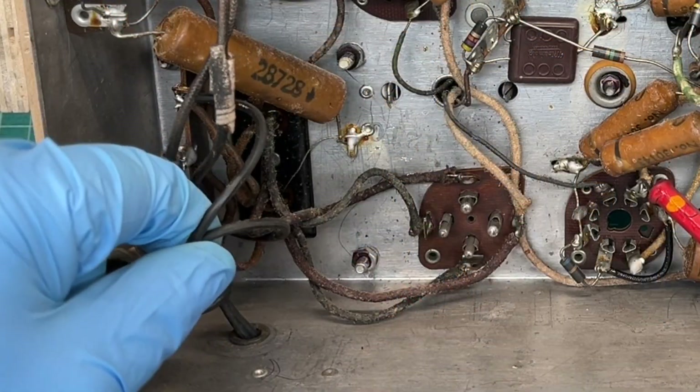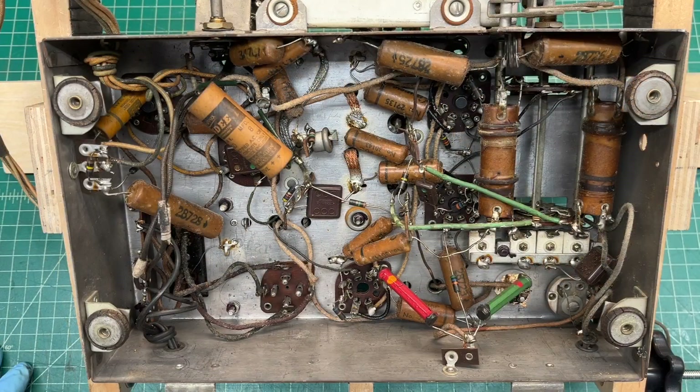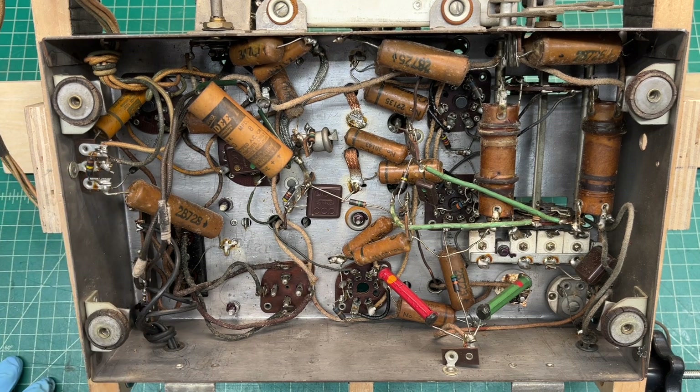I'd already removed the line cord. Let me do some basic tests and just see what we're in store for — make sure the power transformer DC resistance looks good. I'll do a few other tests, get the tubes removed, document my findings, and go from there. Thanks in advance for following the series.